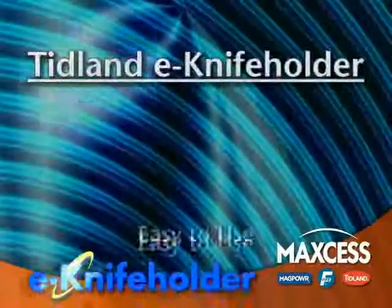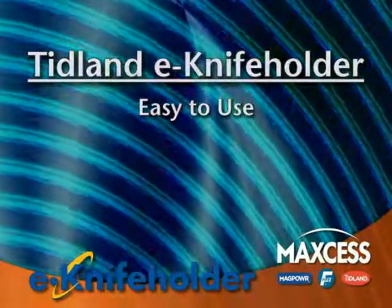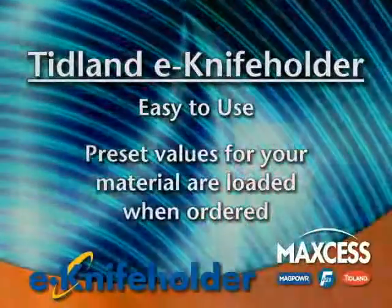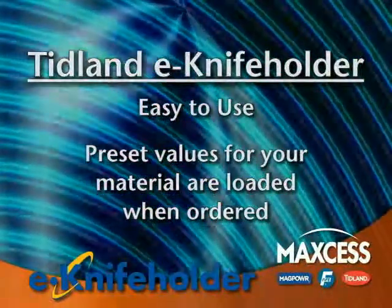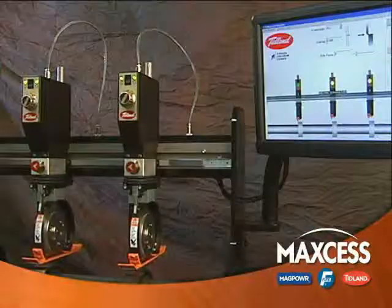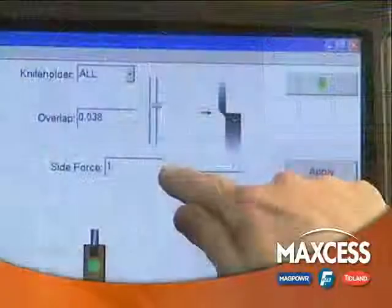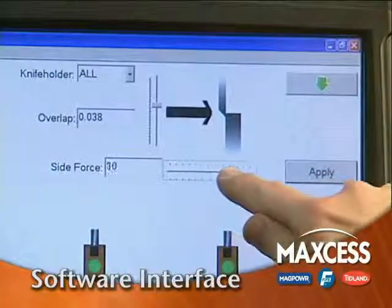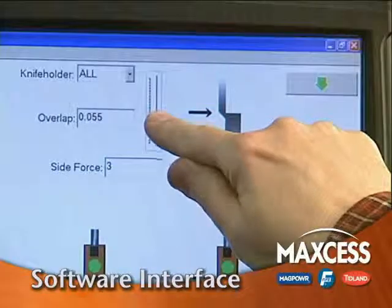The E-Knife Holder is easy to use. If installed on a machine that will always be processing the same material, then Tidland will pre-set the proper side load force and depth for that material. If installed on a machine that will be processing different types of material, then a user-friendly software interface will allow you to change the side load force and/or the depth depending on the material.